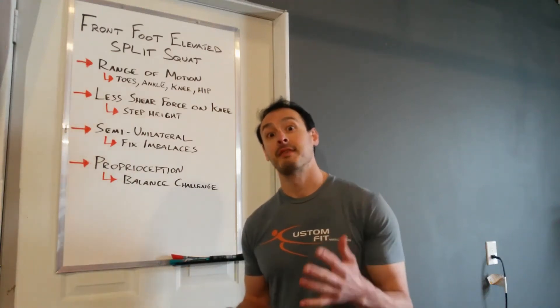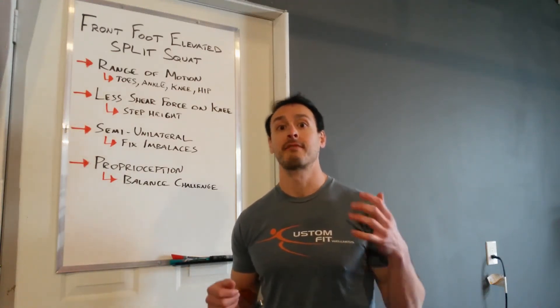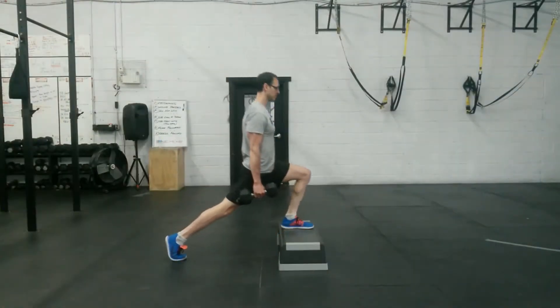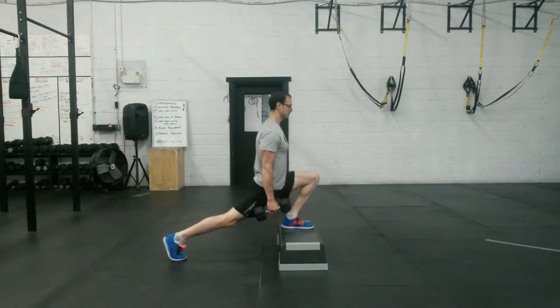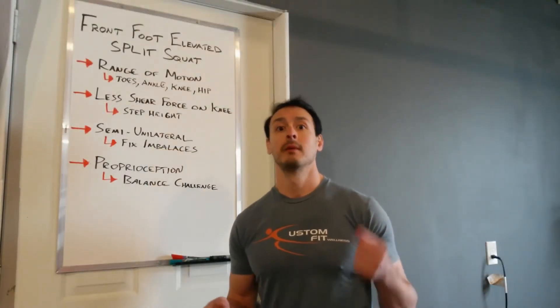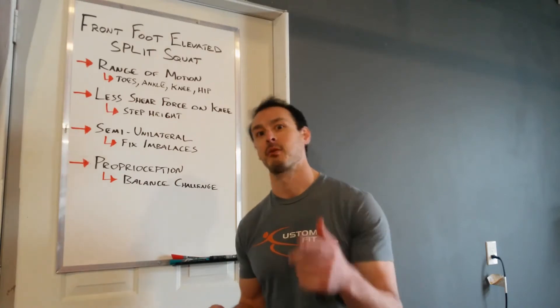Hey guys, it's Gavin and in this video we're going to take a closer look at the Front Foot Elevated Split Squat. We're going to tell you why we use that elevation with the front foot and we're going to teach you how to perform it properly. If you like this video and you find it helpful, please hit that like button and thanks for watching.